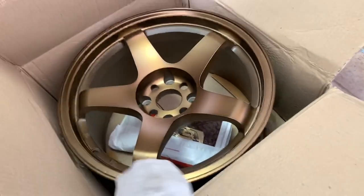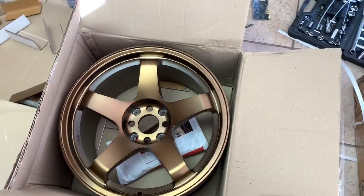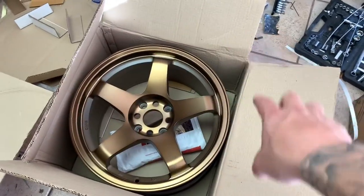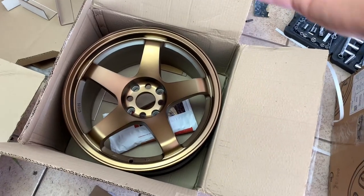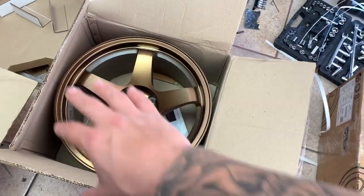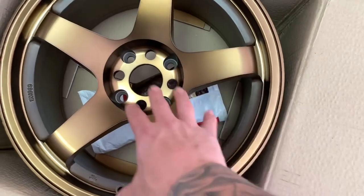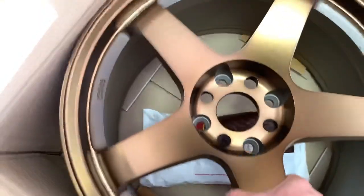What we have here are P45Rs - they're 17 by 9 with a +12 offset. Hopefully they fit the 240sx good; I saw some pictures online and they looked pretty good. I'm actually going to paint these white but keep the original bronze color underneath. It's going to look professional, and I'll still be able to keep the bronze if I ever decide to remove the paint. Even if I kept the bronze they would look so freaking nice, but I'm a fan of white on these wheels.